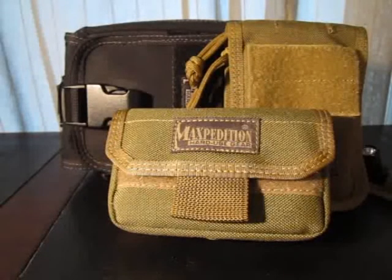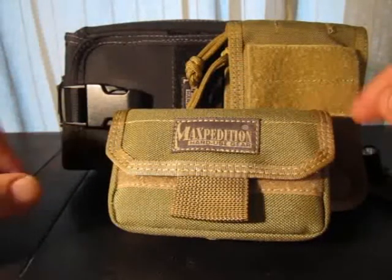Hello everyone, this is All Outdoor One here with another little gear review. Today I'm looking at the Maxpedition Volta battery case.